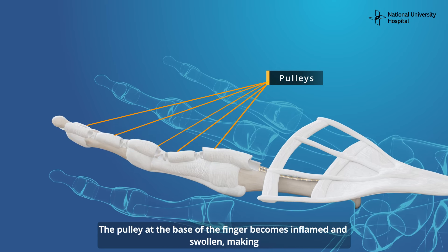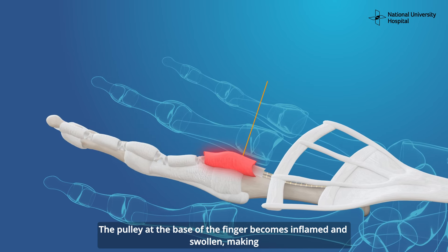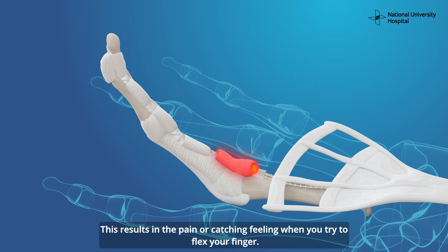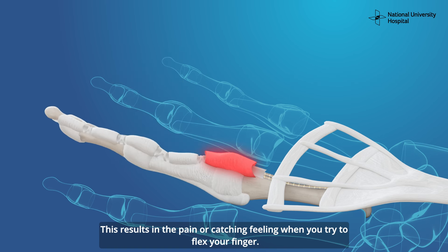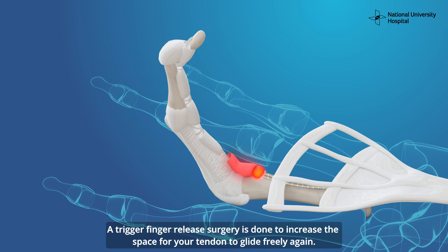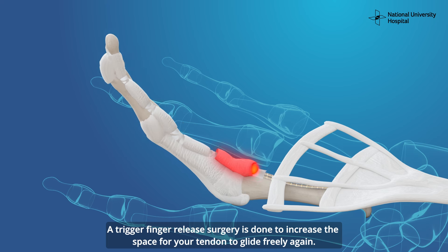The tendons of the finger flexor muscles glide in a tunnel which consists of five pulleys. The pulley at the base of the finger becomes inflamed and swollen, making it hard for the tendon to glide smoothly through the pulley. This results in a pain or catching feeling when you try to flex your finger.